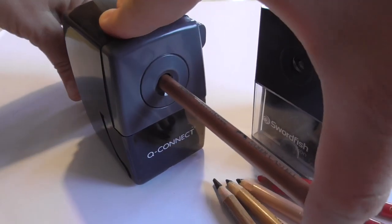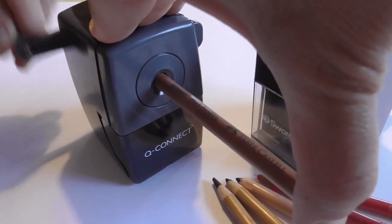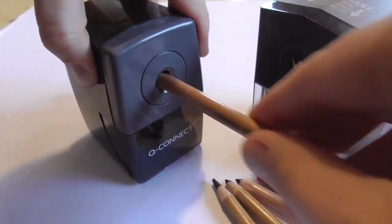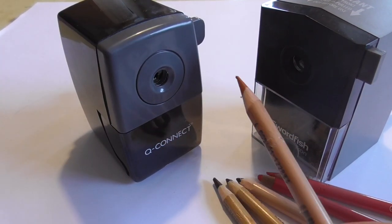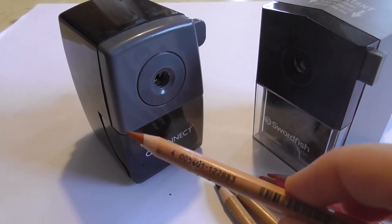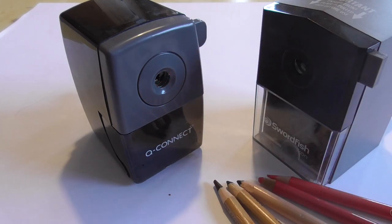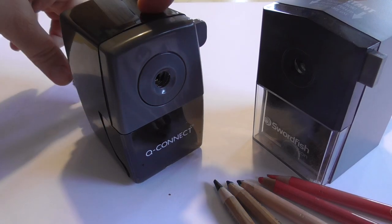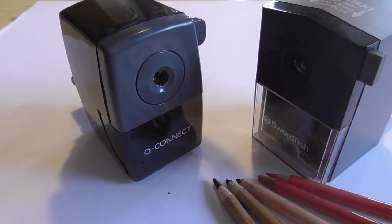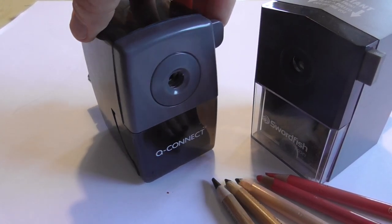The sharpening is done by the crank. It lasts a while, but it works really well. The pencil is very sharp and the blades are sharp. So why not use this if you are used to turning the crank? This is a nice version to sharpen your pastel pencils.